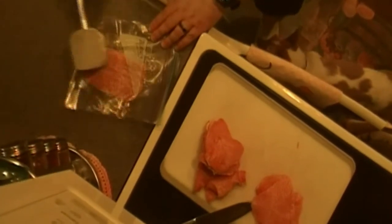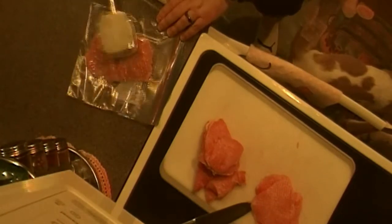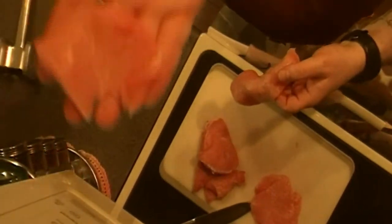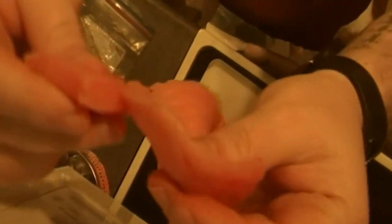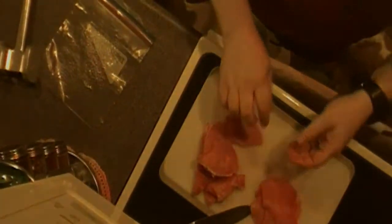Then you just flip it over. What was something about this size now becomes something much larger. You can see the difference — the small piece is nice and thin versus the other one which is much fatter. That's what you want to do: pound them out nice and thin, and then we'll move on to the next step.